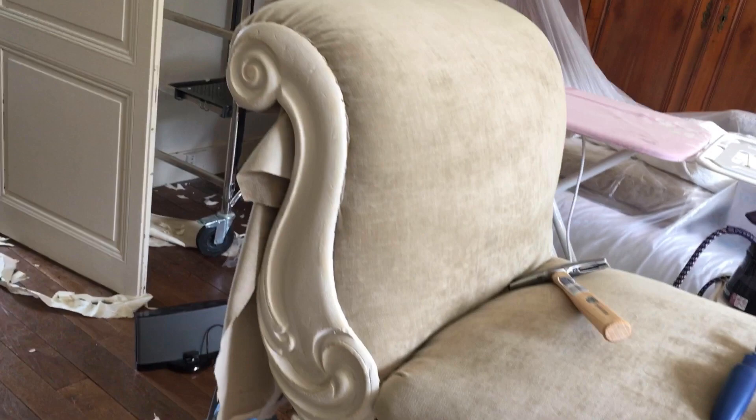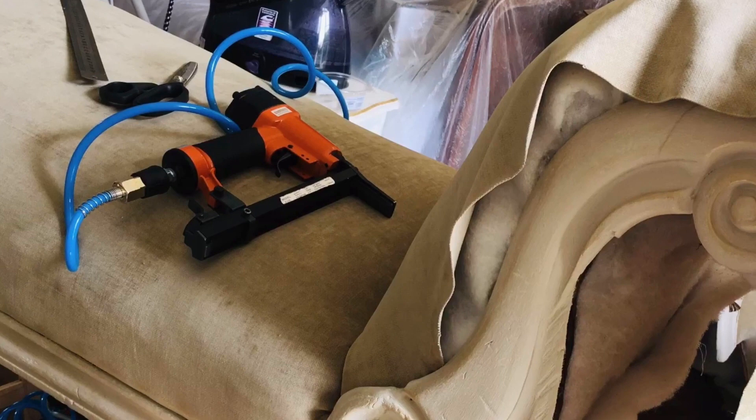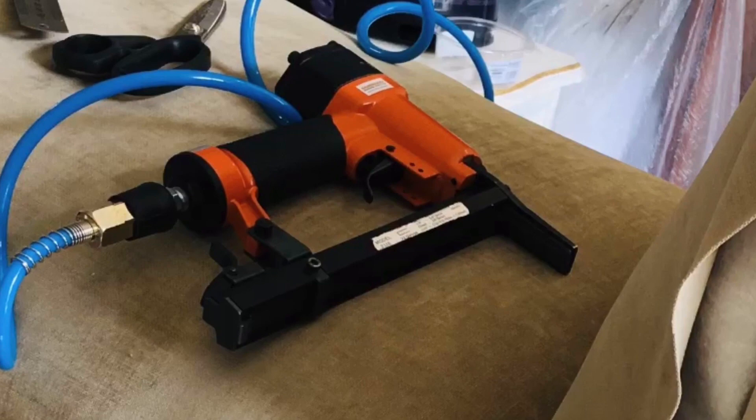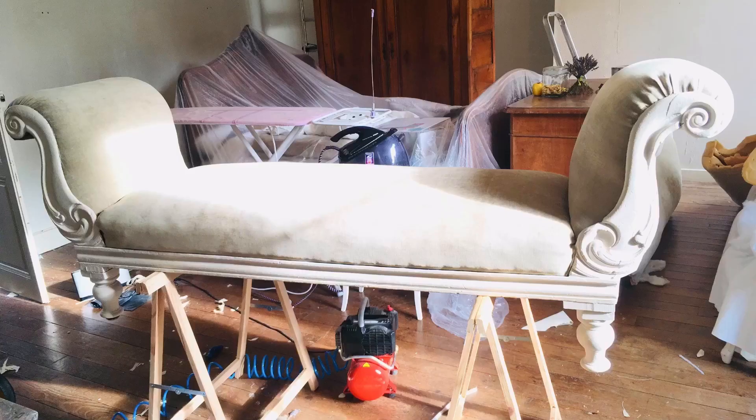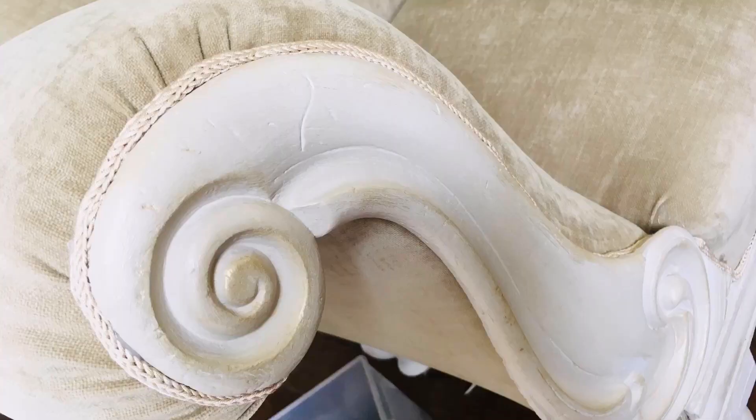Finally we get to do some upholstery. As you can see, I've done the seat already — now it's just the arms left, which is the difficult part, but so far so good. By the way, top tip: if you're going to buy an upholstery gun, make sure it's a long nose one like I have here. This really helps me to get into all the difficult nooks and crannies in the furniture when it comes to upholstery. It's coming along nicely now!